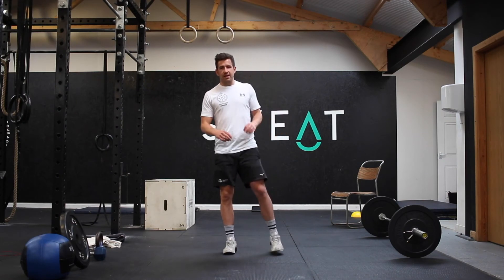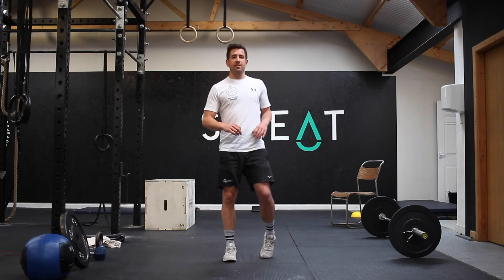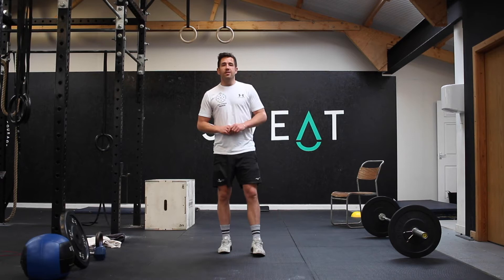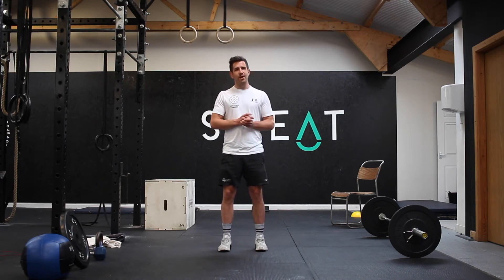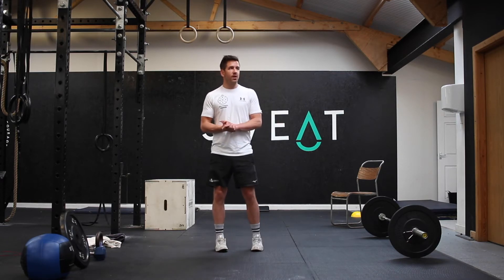It's been another great week of training — finish it off strong and we'll smash the Saturday workout tomorrow. Today we've got a pretty intense EMOM to finish off the week with. It's an absolute stinker but it's going to be a real load of fun.